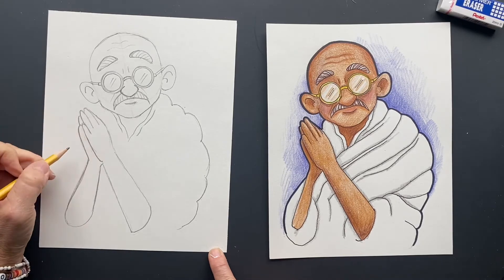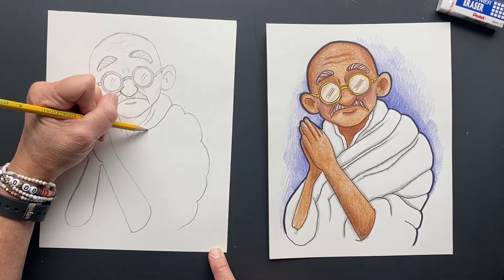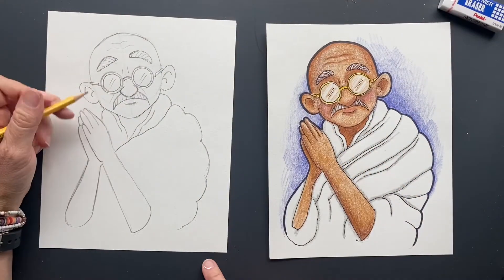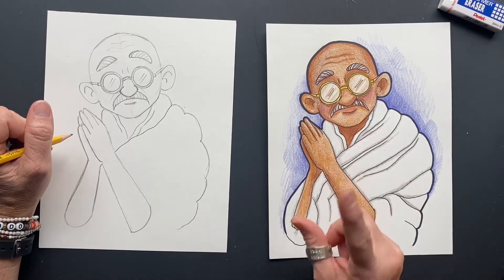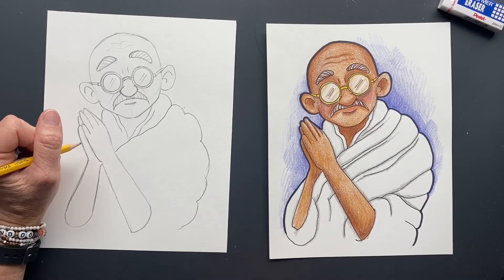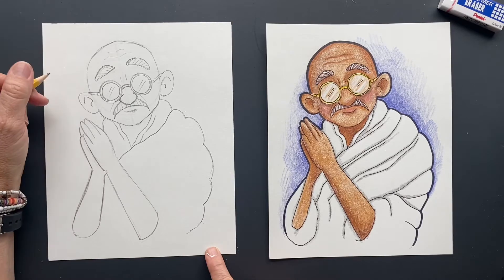Now we can put some more material on this side, then make the material collect over here. While he was in South Africa, he was thrown off a train in first class for having darker skin, even though he had a first class ticket. From that point on he decided to oppose the unjust treatment of Indians. He said, 'I'm going to do something good in my life.' And that's what he did.